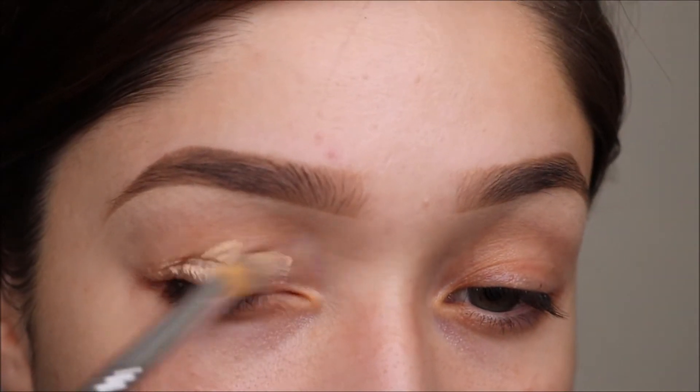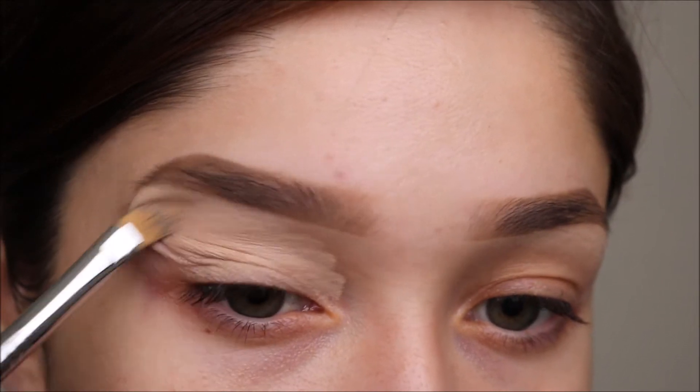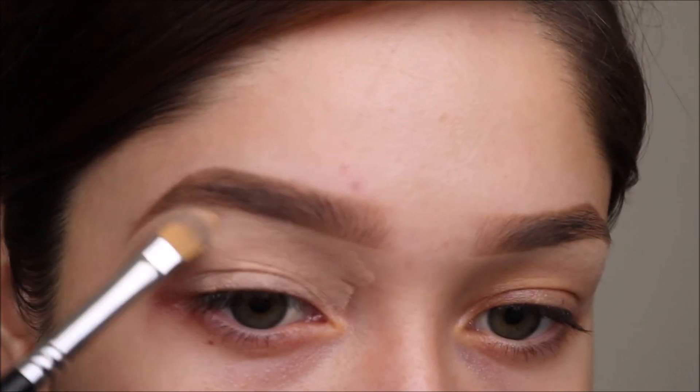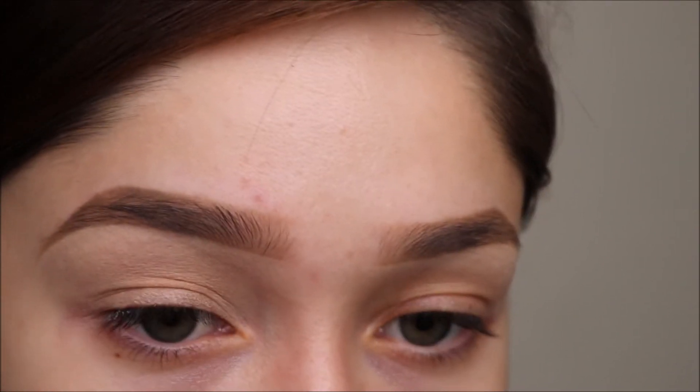To start off I'm going to prime my eyes with Soft Ochre by MAC. I also have a brow tutorial that I will link down below in the description box so you guys can check that out.